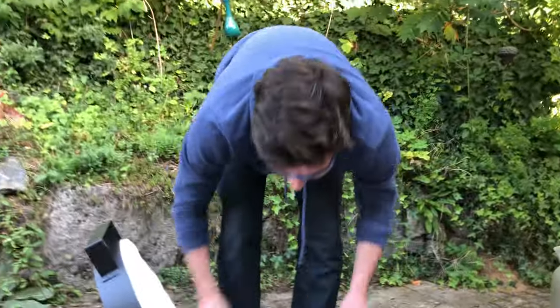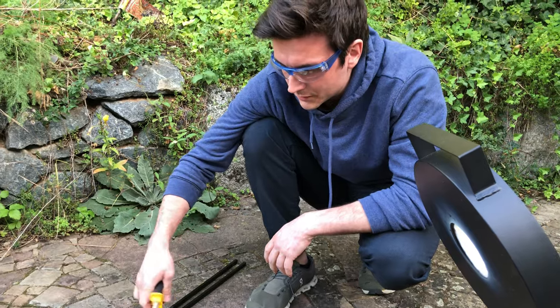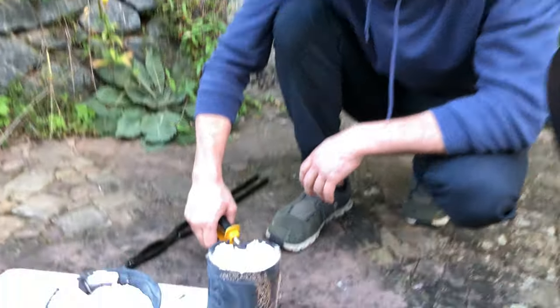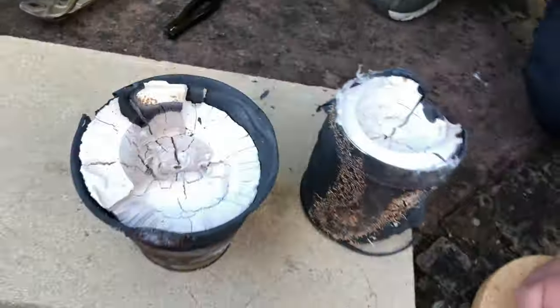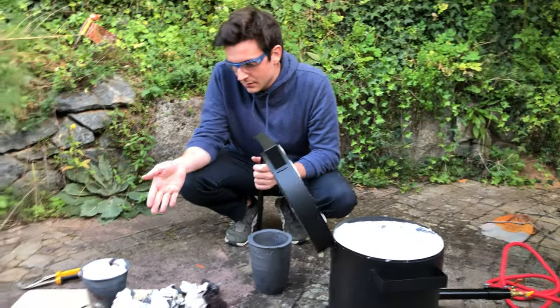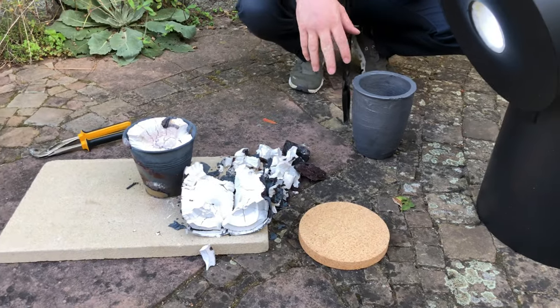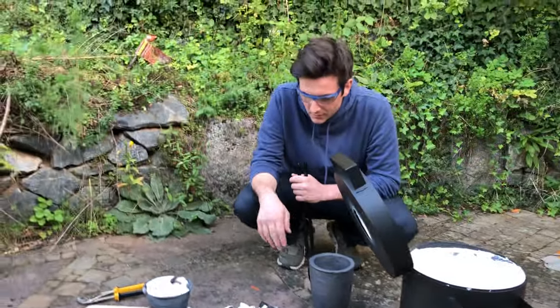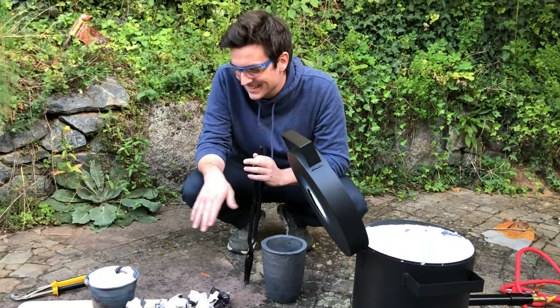Let's see how the other one looks... Well, that's pretty disappointing. Maybe we can try to salvage the foil. As you have seen, the molds basically completely deteriorated. We think the temperature was too high. I will definitely try again — I'm pretty pissed.